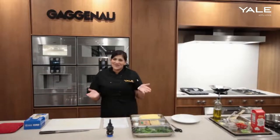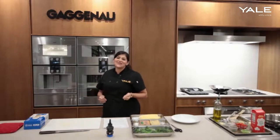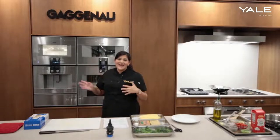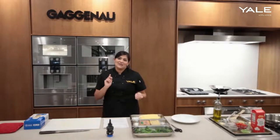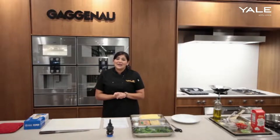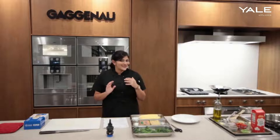Hi folks, welcome to our live demonstration today at Yale Appliance. For today's demonstration I'm going to be using our brand new Gaggenau steam oven. This is a little different — it's an upgrade from their previous steam oven. It's 33% larger and has a whole new water management system, so the way the moisture is injected into the cavity is a lot more efficient and precise.